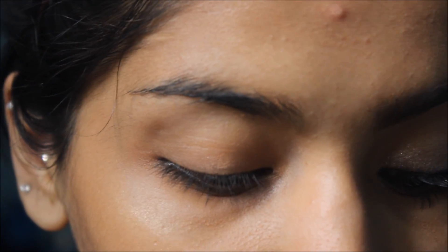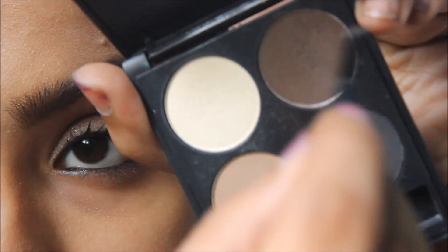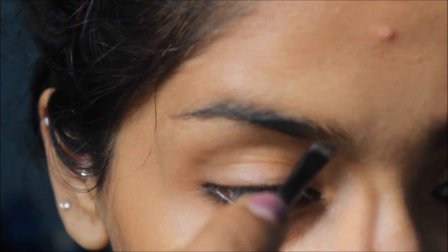Fall is the time when you can actually sport a little bit heavier brows and get away with it. I'm using the Star Looks Eyebrow Kit — I'm going to use the brown shade with the brush that comes in the kit, and I'm going to fill in my eyebrows.